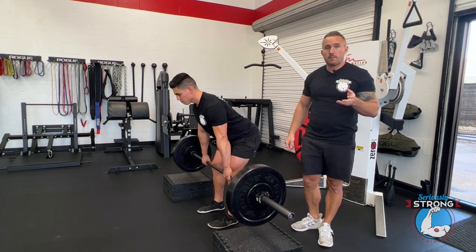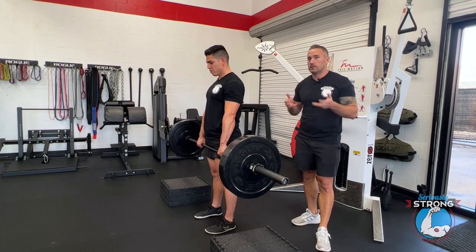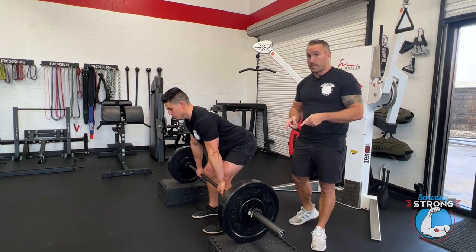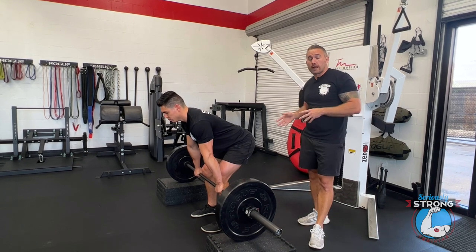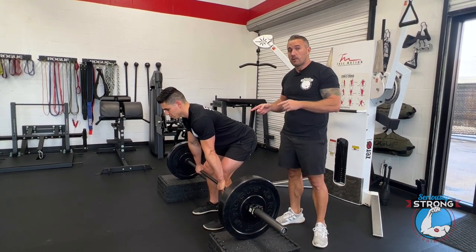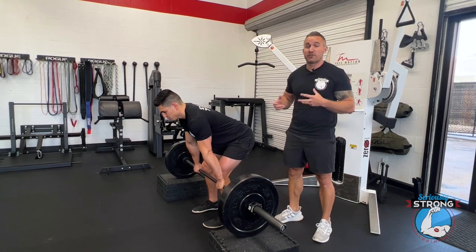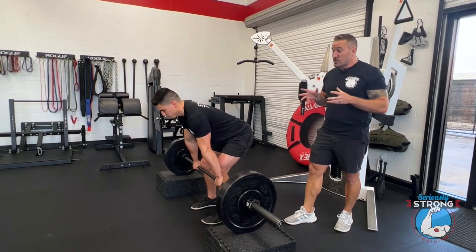Why is that important? Because without the blocks there, you're going to need to bring the bar all the way down to the ground. If you get in the habit of setting the barbell down hard at this high position, when the bar is on the ground you're going to relax your body before you've reached the ground — which puts you in a dangerous position, because you're disengaging the core muscles that keep your spine nice and safe. So make sure you're being really gentle with these.